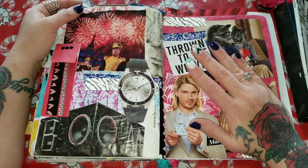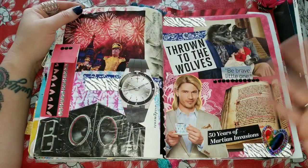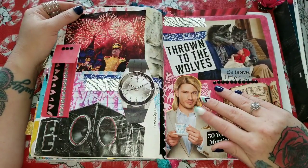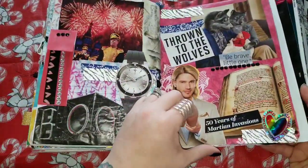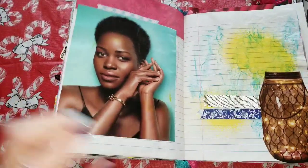There was also something in a Sports Illustrated that said 'thrown to the wolves,' and it was talking about a sports team — but this kind of all goes together, so that's where that's from. This is just an image, and '50 years of Martian invasions' I put on here because for some reason this man right here looks like he could be an alien. I put this woman in here because she is gorgeous — her skin, her lips, her eyes, her hair. She is just gorgeous, darling. And whenever I see gorgeous people, I'm keeping them. I ain't a hater, I'm a lover.